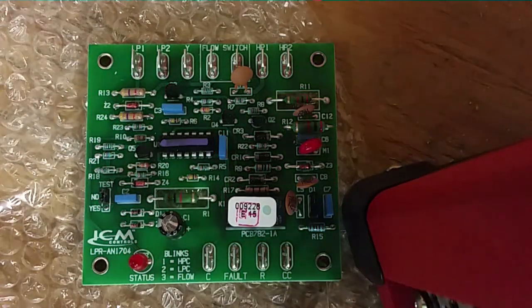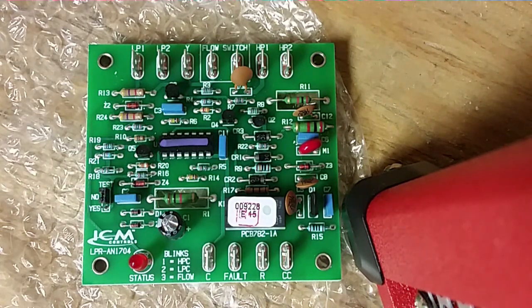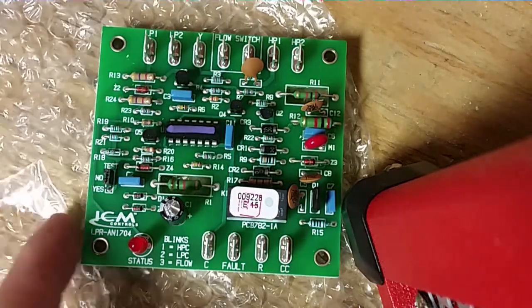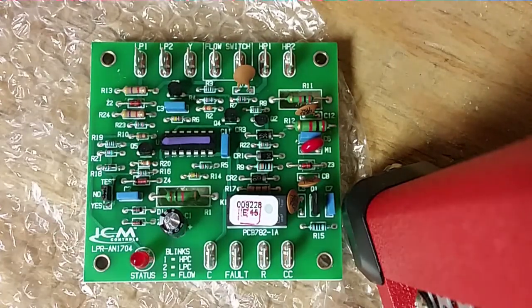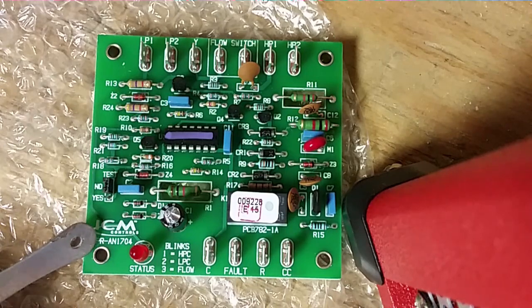We are looking at the ICM 222, which is a lockout protection module. It is built for the compressor — sort of an add-on device if you don't have those controls already integrated into your system. I thought of some ways you can adapt it to do different things, but the design is to protect the compressor.